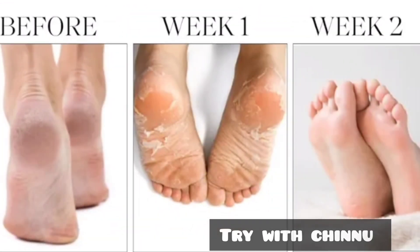We have just rough feet. In a week we have a lot of new skin. We have a lot of moisture and even oil to maintain. Our feet are very hydrated.